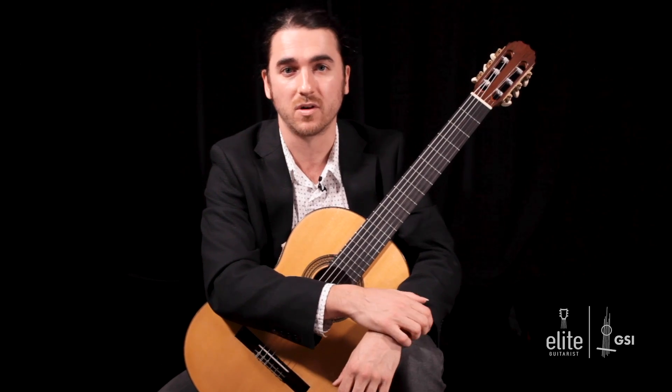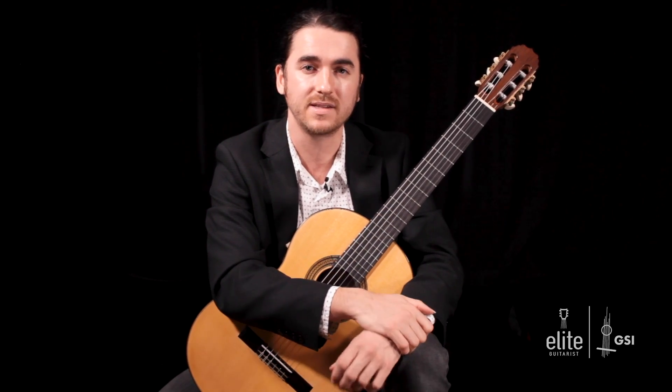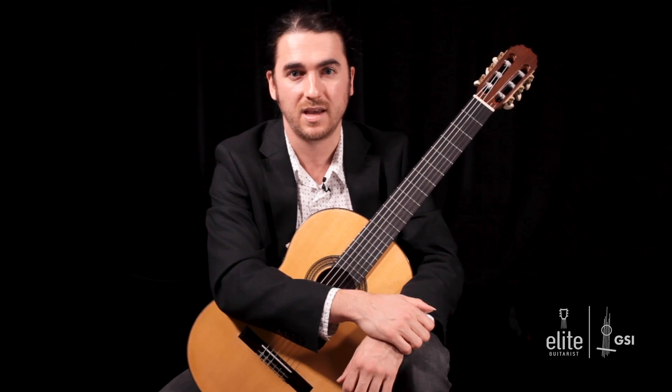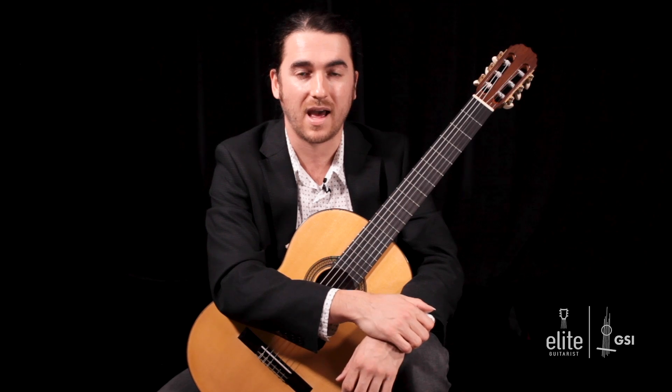It's a rondo, meaning there's a theme and it recurs throughout the piece. There are four episodes, or couplets as you would call them, and they move from the key of E major to different keys. It really shows off Bach's genius as well as technically demanding aspects of our repertoire.